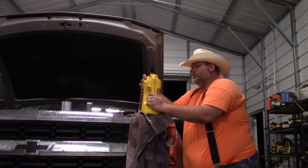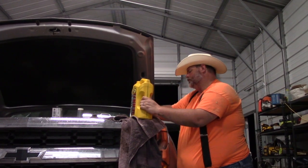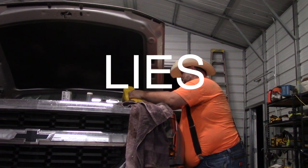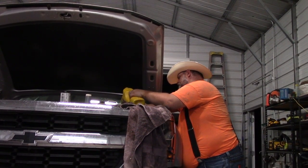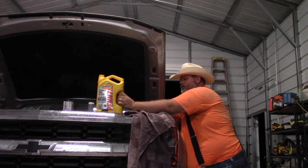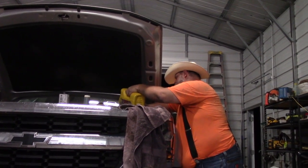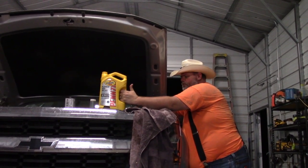I've seen people crack open an engine that had Royal Purple in it and it's spotless compared to others. However, you're going to pay for it — we're talking about ten dollars a quart for Royal Purple versus about seven to eight dollars for Pennzoil's five-quart jug. There's usually about a seven to ten dollar difference unless there's a special going on.